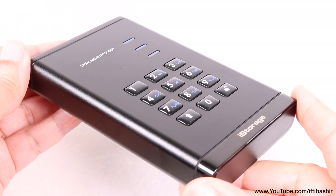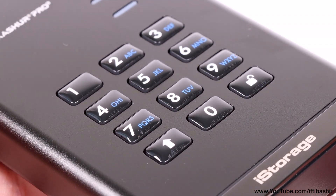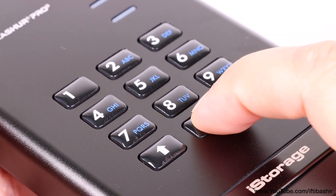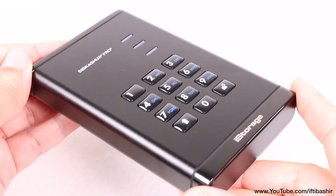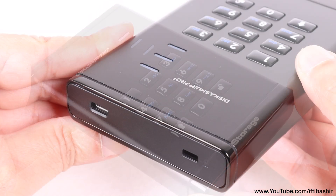On the top, alongside some status LEDs, we find a robust physical keypad, enabling users to configure alphanumeric PINs ranging from 8 to 64 characters in length. The keypad's construction oozes high quality, providing satisfying tactile feedback with each press. Moreover, the thoughtfully designed key spacing minimizes input errors, enhancing overall user experience and security.